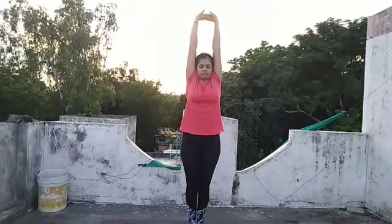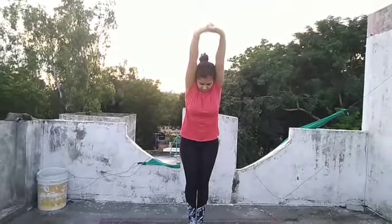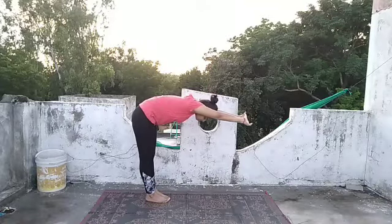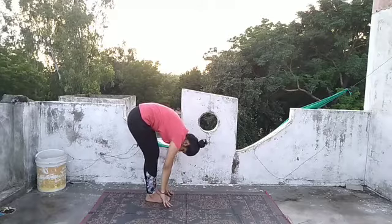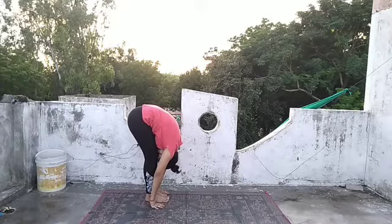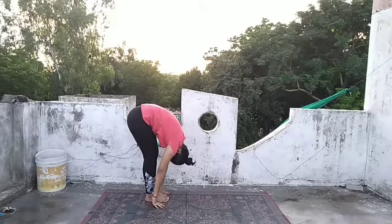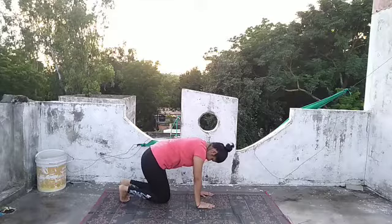Stretch as much as you can, then slowly exhale and bend forward from your lower back. Try to make a 90-degree angle between your legs and your trunk. From there, slowly exhale and try to keep your hands on the ground and try to touch your head to the knee. Maintain the position and feel the stretch at the back. From there, slowly keep your hands on the ground and place your knees on the ground — become a table.